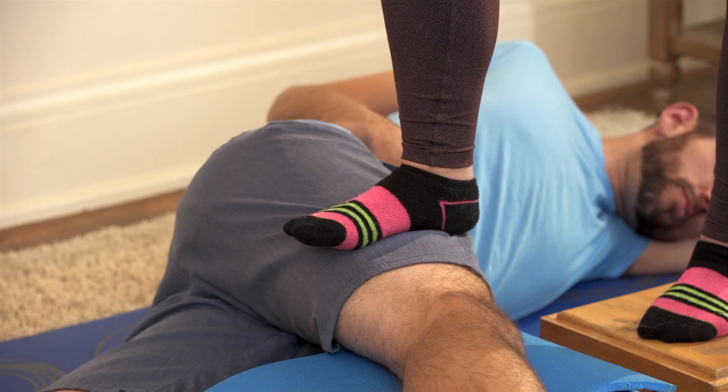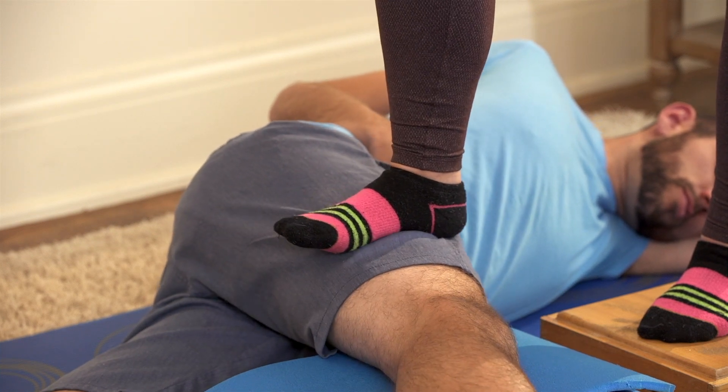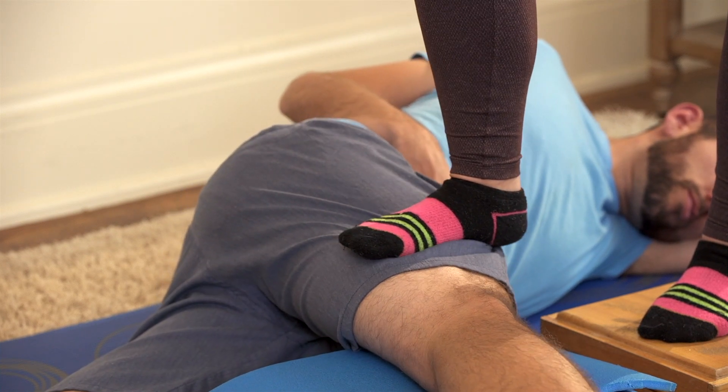Are you daring enough to try a kinetics technique for the infamous IT band? Of all the techniques in my kinetics toolkit — which involves stepping on people — this one technique has made the most people cry in my private practice, but they all thank me after. Today I want to break down the IT band terrain for you, and then challenge you to find a partner so you can try one of my techniques for yourself.